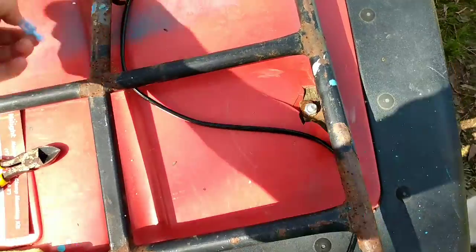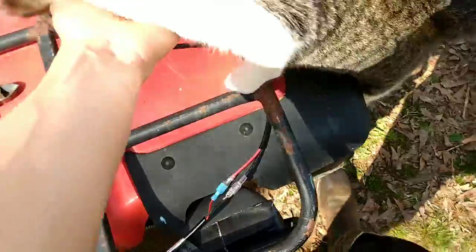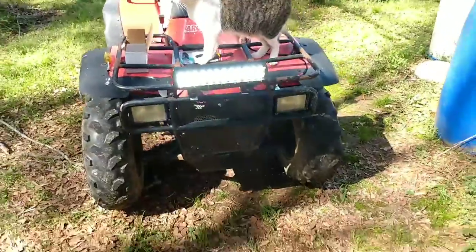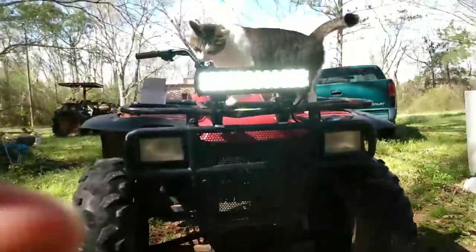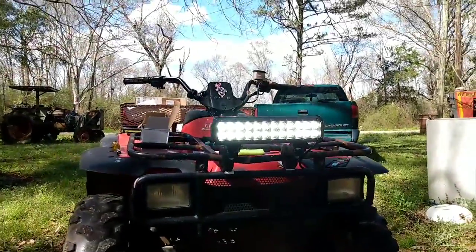I'm just leaving this on and I have another couple right here. We're gonna see if this works or not. Yes, it works! Oh my god. Wow, that is bright. Okay, so the light bar works — let's go! I can't believe it. Let me go ahead and cut that off before I drain my battery.